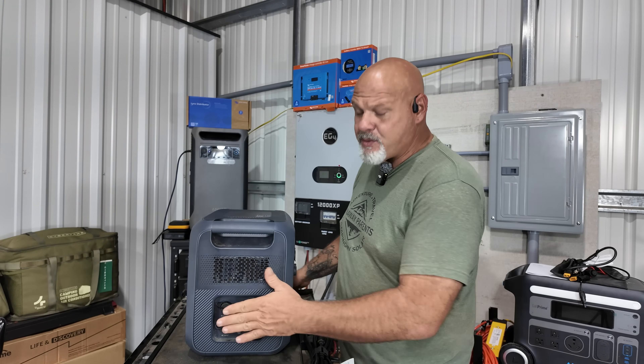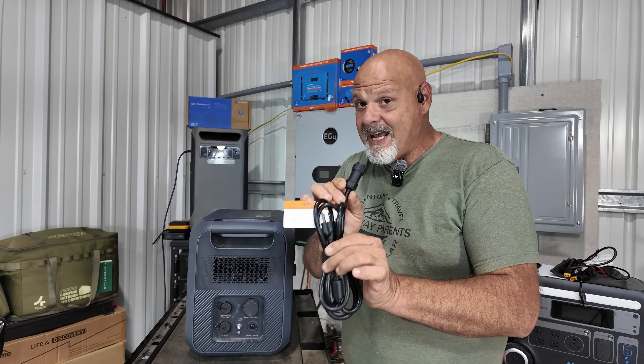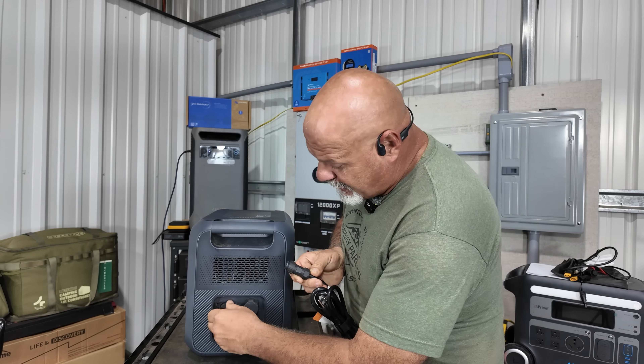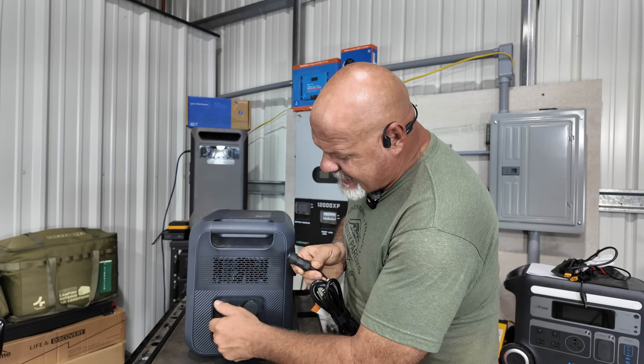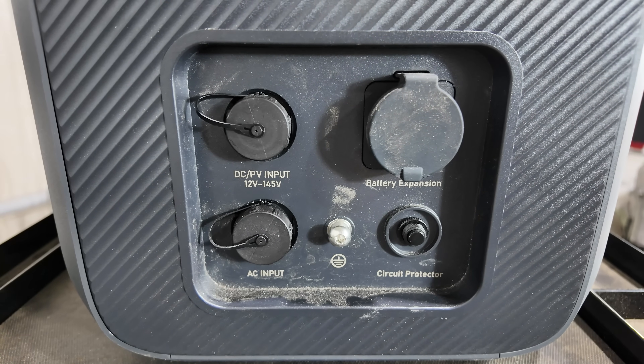Moving to the side of the unit, this is where everything plugs in. It comes with a proprietary AC plug that screws into the port — you unscrew the cap and the AC plug screws in and locks in place.